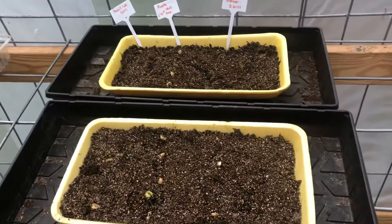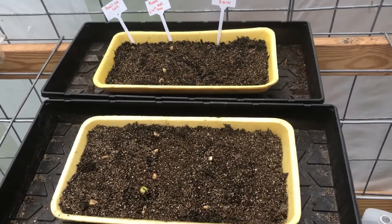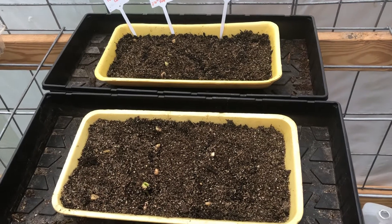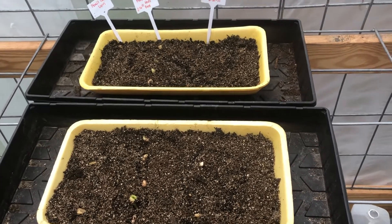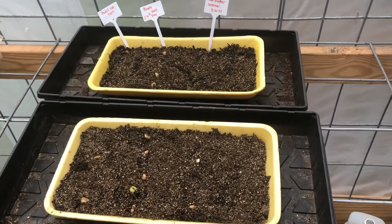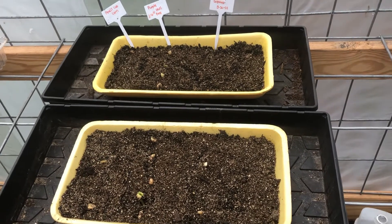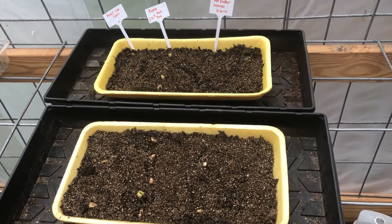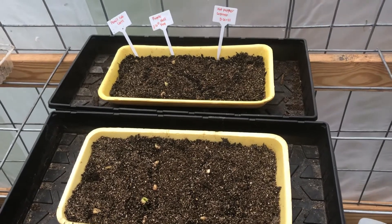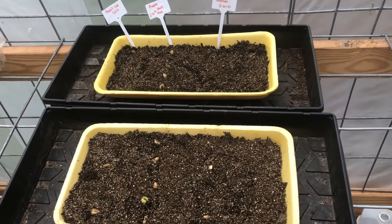Hello you guys, this is Mary from Reap the Harvest Homestead. I came on to give a heads up about the spearmint that I tried from Morning Gardening's show. He stated that you could take some seeds and place them on top of the soil, put some vermiculite on top, and three days later you should see some germination.